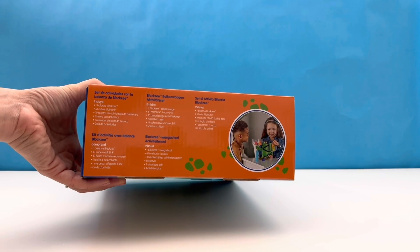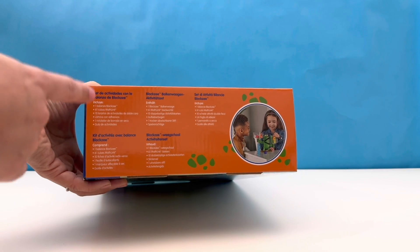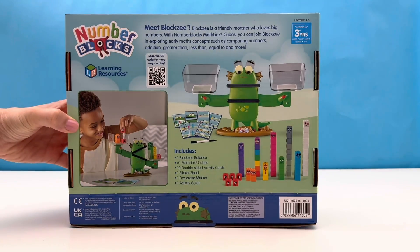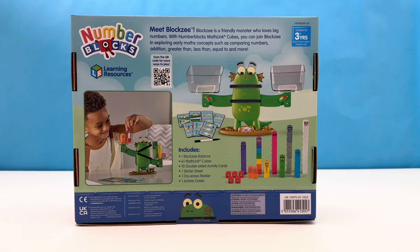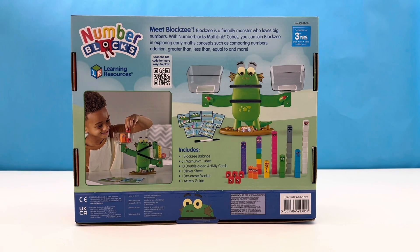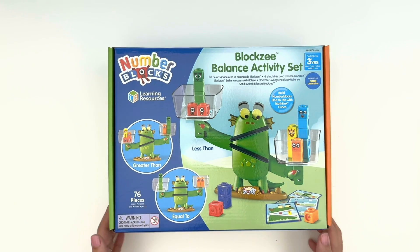Now let's look at the other side of the box — this just shows us what's included in the box in different languages. And here's the back. He sure does look like he's having fun, and we can too, friends, because look at all the Numberblock friends that are included in this set. Let's take a proper look — let's open the box!